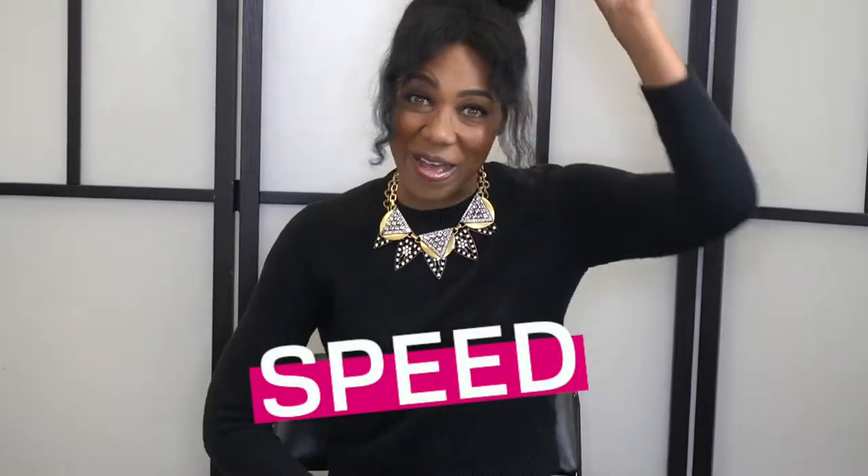Are you ready to become a nanobrow master? Well, if you are, there's one key element that every master artist must know. My name is Maya Moore and today I'm going to be talking to you about speed.